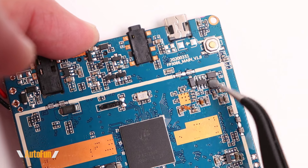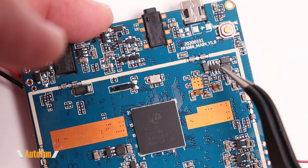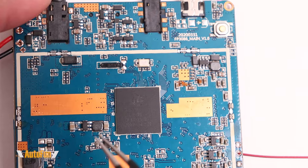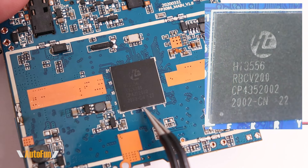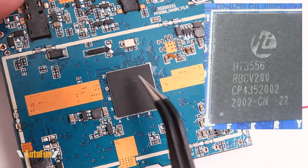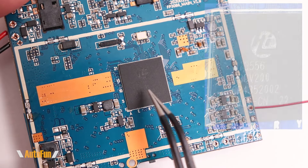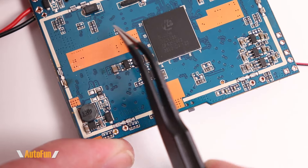The 2017 number we saw on the other side might relate to the board design itself, while 2020 could indicate this particular board revision. There is also a reset button accessible from outside through a small hole in the case, used to reset the camera if it freezes. Moving to the middle of the board, this is the star of the show — the HiSilicon 3556 SoC in its V200 configuration. This is where most of the magic happens — it handles 2K video. Its bigger brother, the HiSilicon 3559, handles 4K.